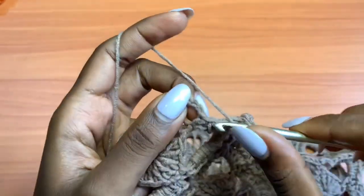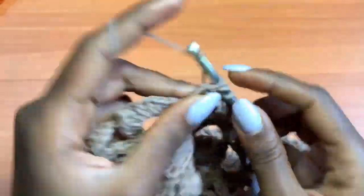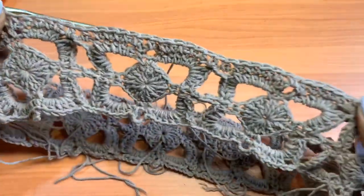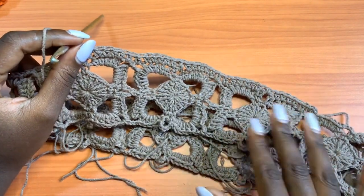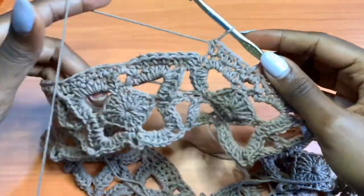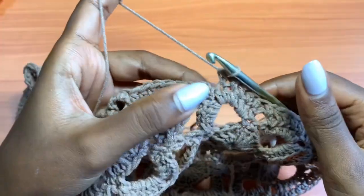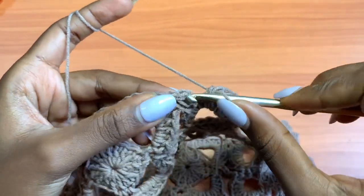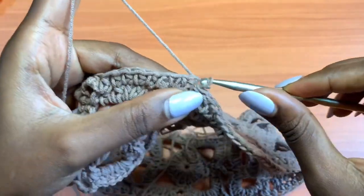I'm going to go all the way around until I get to the end of the row, then I'll show you what to do for Row 2 — because this is Row 1 of the body of the skirt. Once done, go into the very first half double crochet that I made and make a slip stitch.